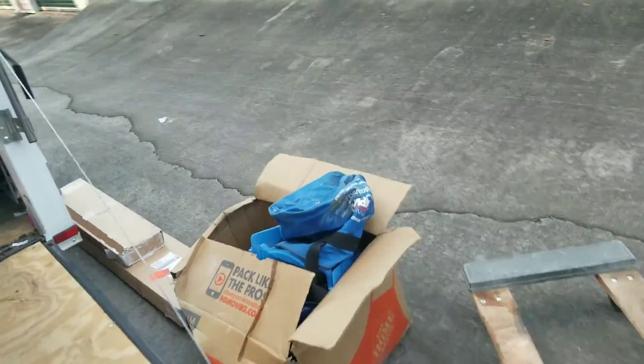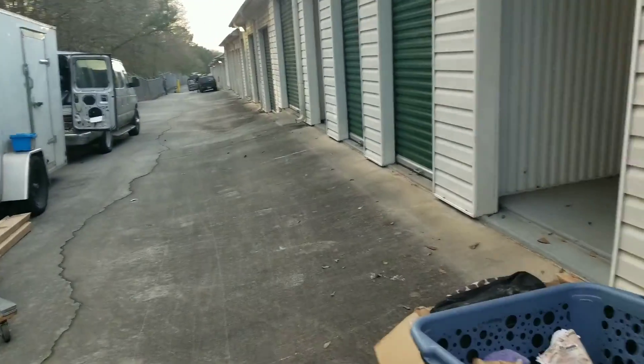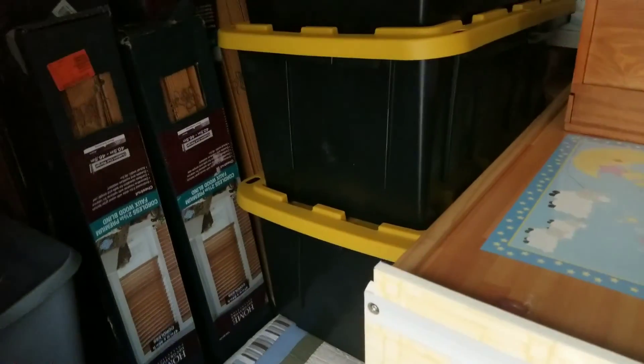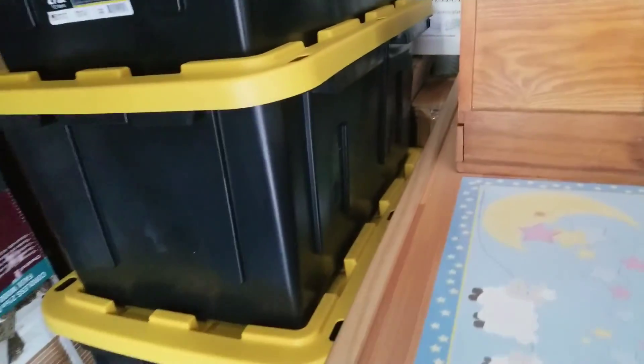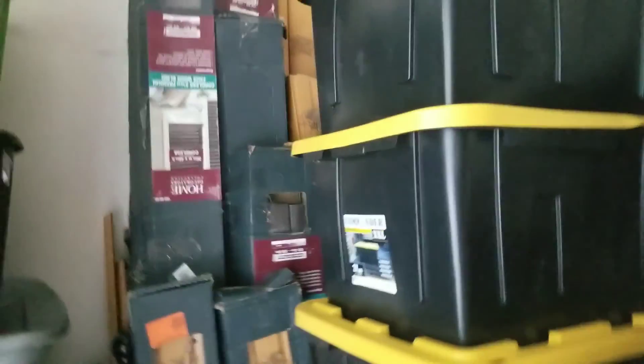All right, before I started back loading, let me show you — I'm going to pull everything. That stuff over there is trash, everything but the headboard. I reorganized some things — all these totes right here are empty, and these totes right here, some are full, some have other things. Just a little gun case right here.